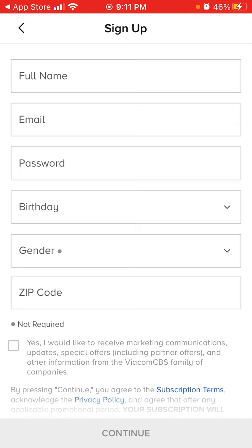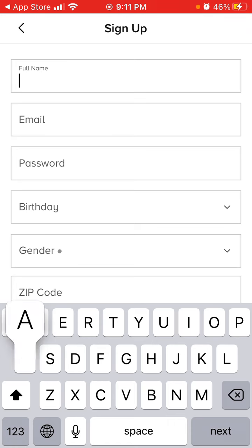Then, before signing up, you need to create an account. So let's try to do that.